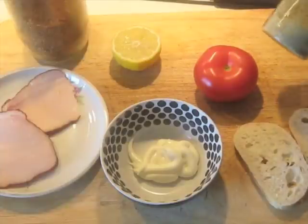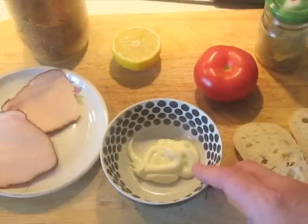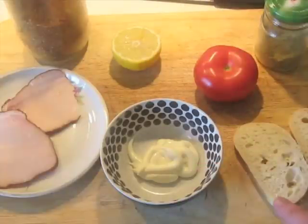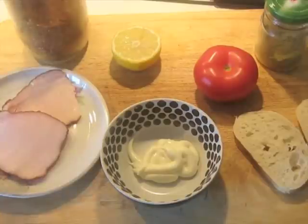You can't make this without the seasoning, so you have to have that. A tomato, a little lemon juice, 30 grams of mayonnaise already weighed out, a couple of slices of bread, some smoked pork. This is similar to Canadian bacon but very, very low fat, very lean and very smoky.